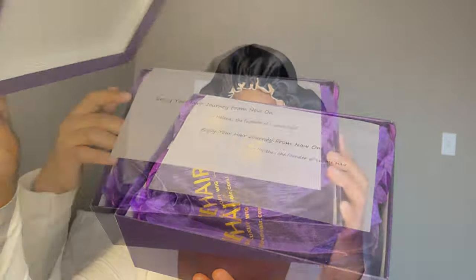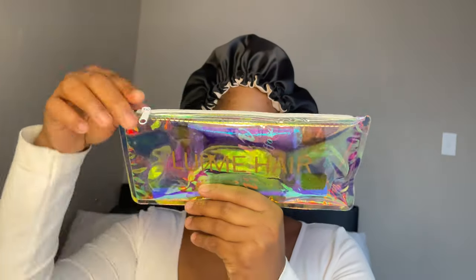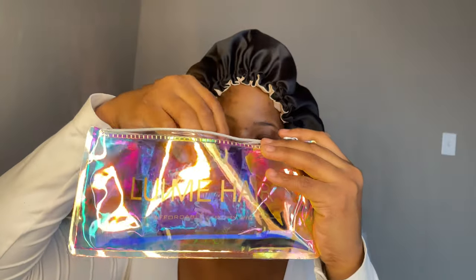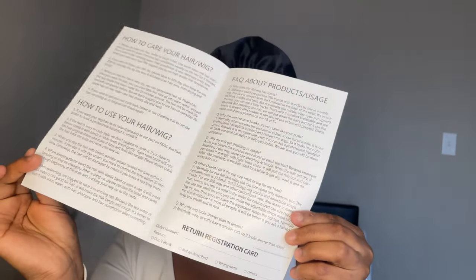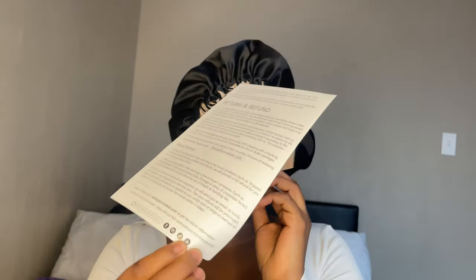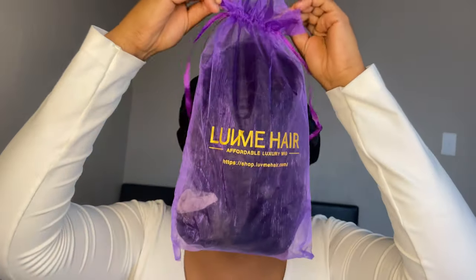This video is sponsored by Love Me Hair. They sent me two wigs but for the sake of this video I'm only reviewing one. As per usual they send gifts in the box — an edge brush, a very portable mirror that fits in every bag, a silk edge brush with caps, and information booklets about the company, the hair, and how to return and get a refund.